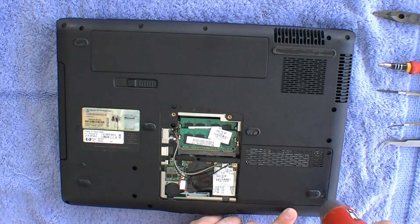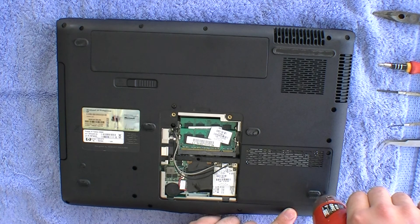At worst case scenario, you just need to replace the motherboard. And if you continue watching, you'll see how to replace it.